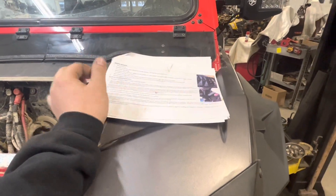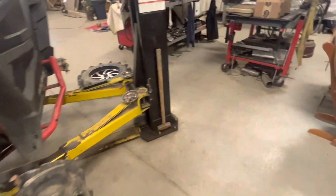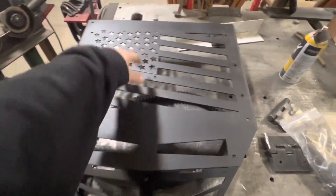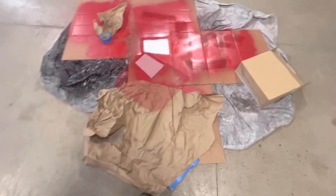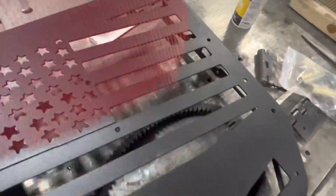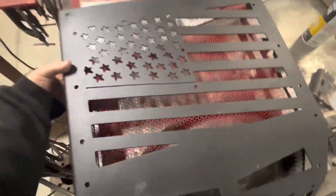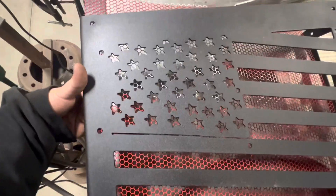They got a pretty decent instruction manual. I went with the American flag cut — I didn't really like the look of just the triangles all the way up, looked a little cheesy to me. The mesh comes in a raw stainless color so I painted it — white background with red and white for the stars. I thought that would look cool.